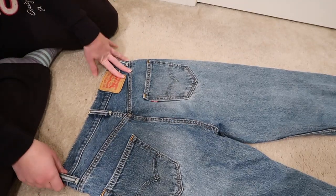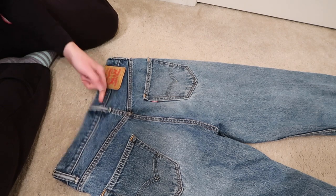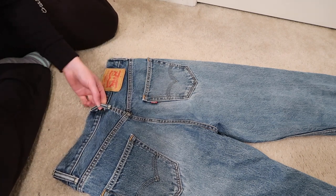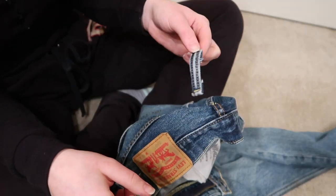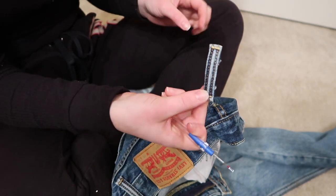So I just have my jeans here, and what I'm going to do first is remove this belt loop here. I'm going to basically be taking it in from the back, so I'm just going to remove the belt loop. I just removed my belt loop and I'm going to put that aside because I am going to reattach it when I'm done.